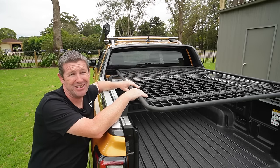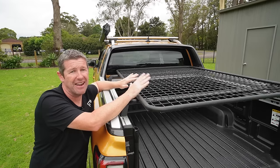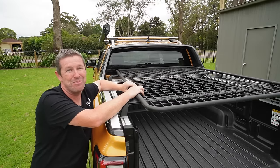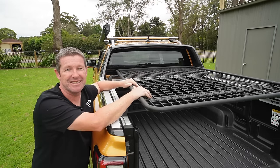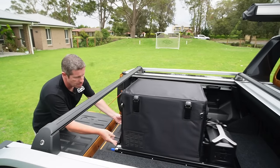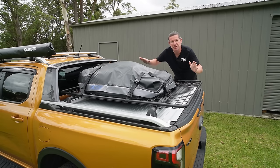I probably won't leave the platform on the ute permanently — it's just for when we need it, and it's very easy to take on and off. Ideally I'd like an aluminium platform up here. A future project I've been thinking about is a lightweight aluminium platform that actually hinges with gas struts — I've seen a few people attempt that. It would be handy to lift it up like a soft floor camper trailer lid to access everything underneath, and I'd hinge it toward the driver's side since we access that side most when camping.